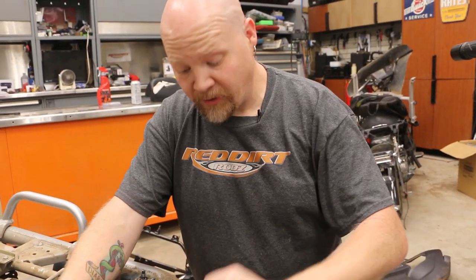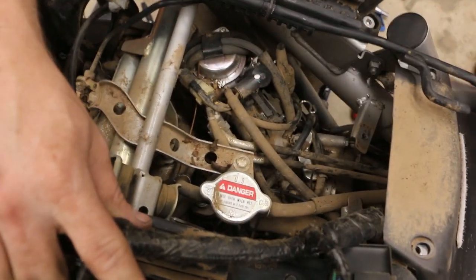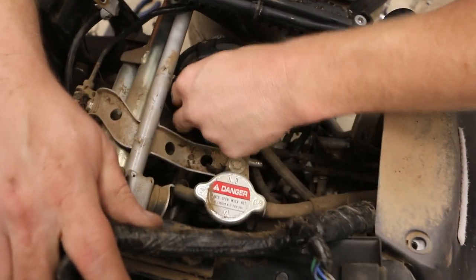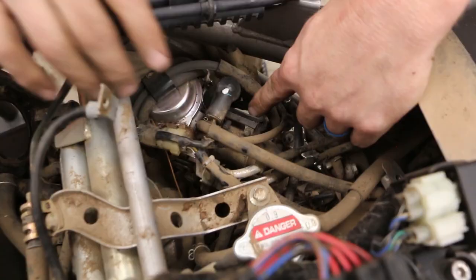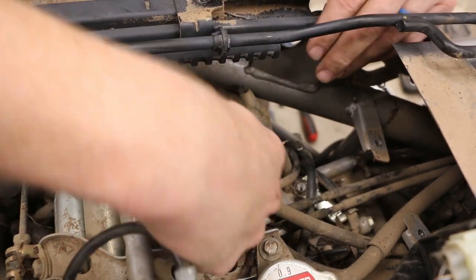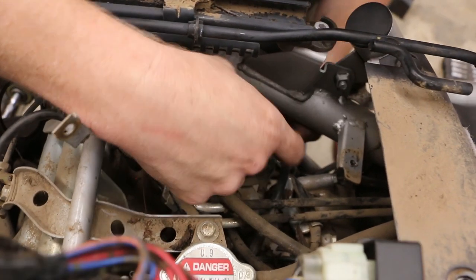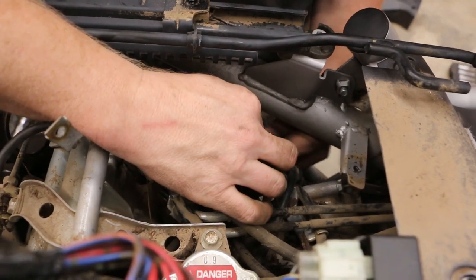So that's also how you get to the radiator cap. Now I can see the carburetor and I can start disconnecting the electronics. Couldn't get it because the other screw holding the clamp is hidden behind some junk.